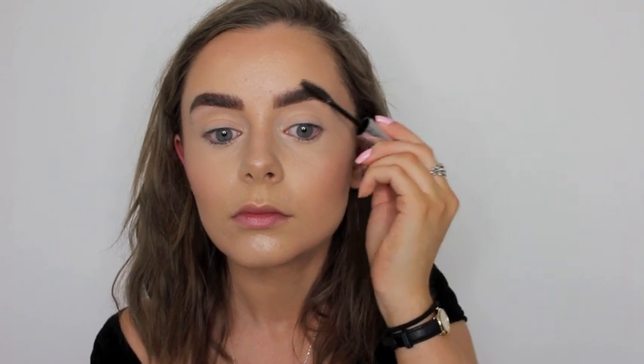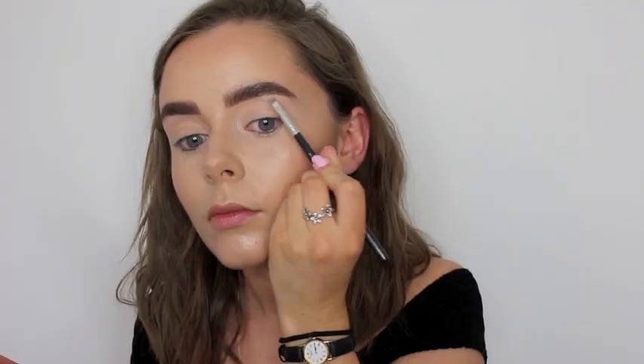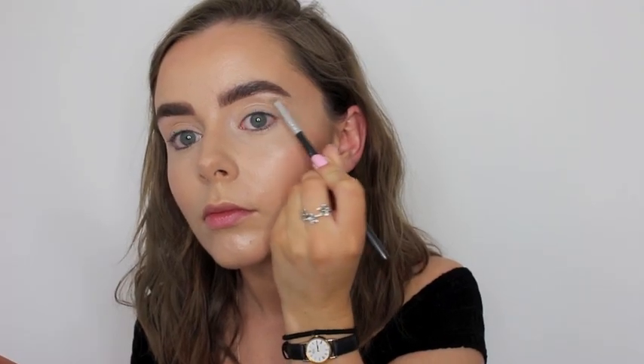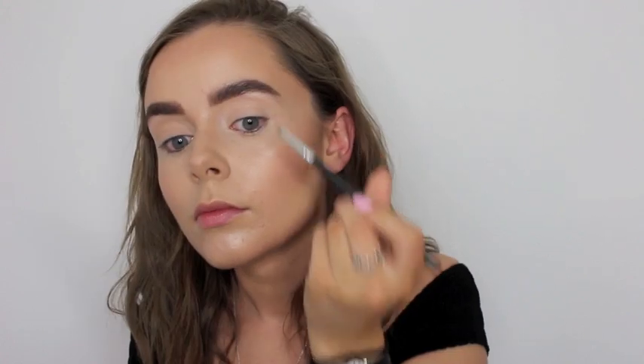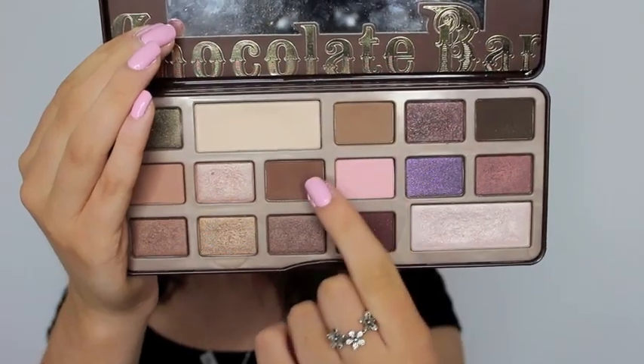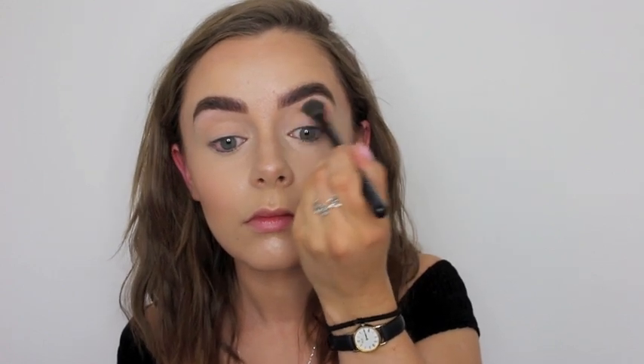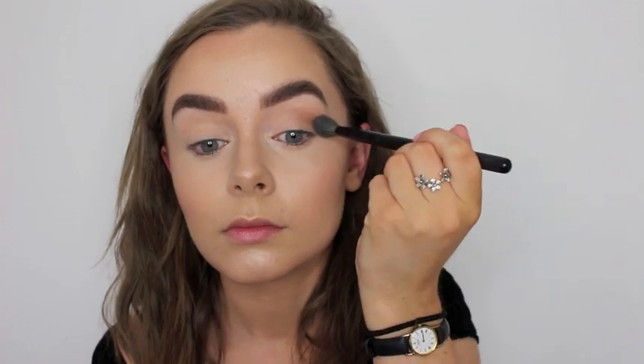To set those caterpillars in place, I use my Anastasia Clear Brow Gel. Then taking my Too Faced Chocolate Bar Palette, I take the highlighter shade and highlight underneath my brow bone, then I take the two light brown shades in the palette and I just shadow my eyelids a little bit to give it a bit of definition.